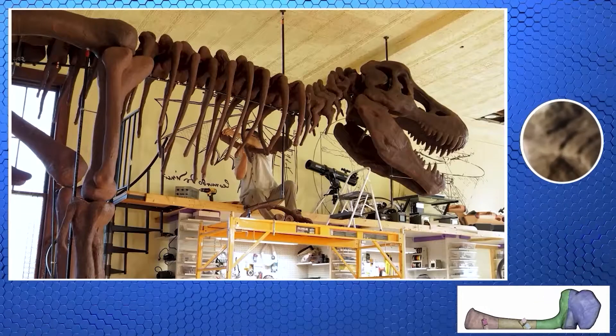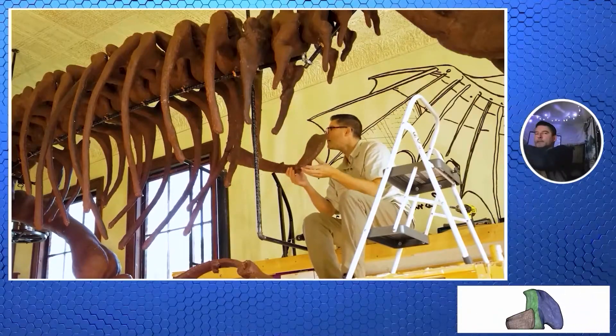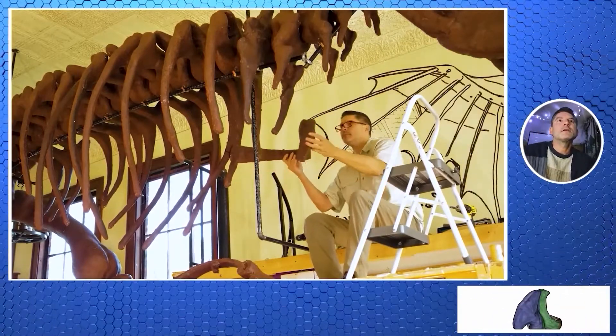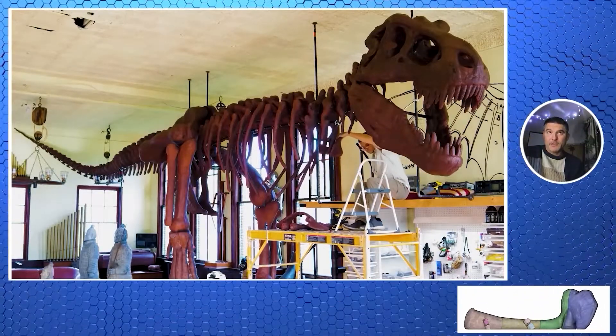It was kind of delicate. Here's our supervisor — being helpful. It's a one-person job, and it is kind of fragile.